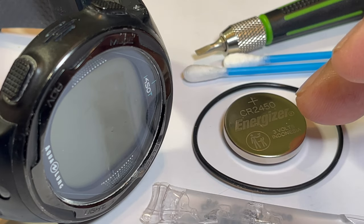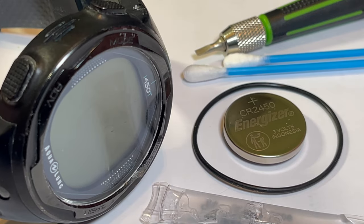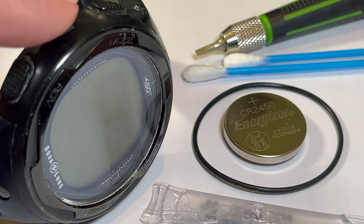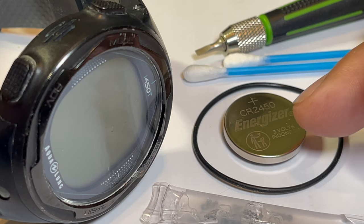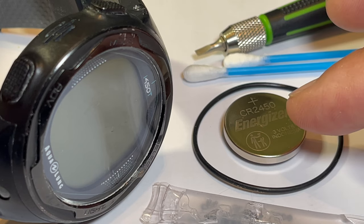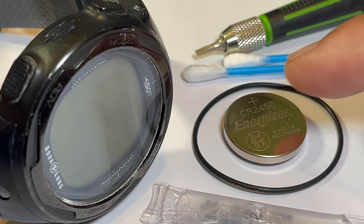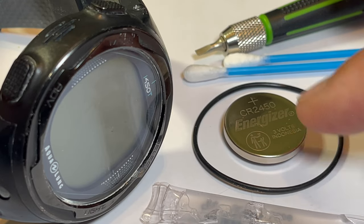I usually use Energizer, Duracell, Panasonic, or Sony — anything of higher quality — because this is going to draw a lot of amperage as it runs the device, so you want a good quality battery. The battery this computer uses is the CR2450. The O-ring, battery, and silicone grease come as a kit from Aqualung, and that's recommended whenever you change your battery.